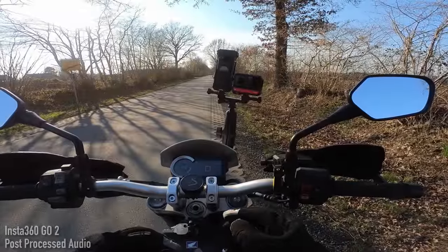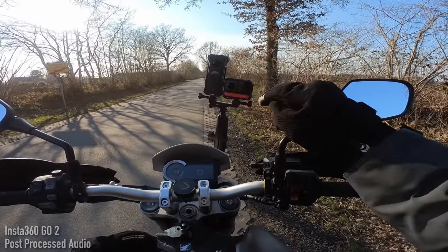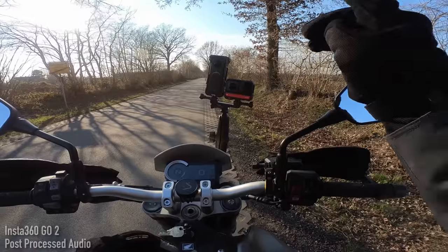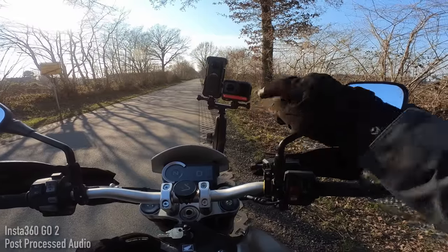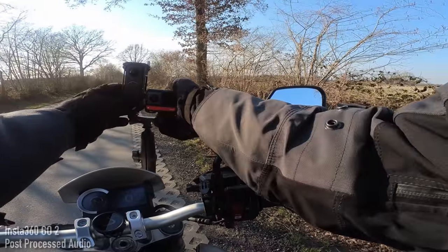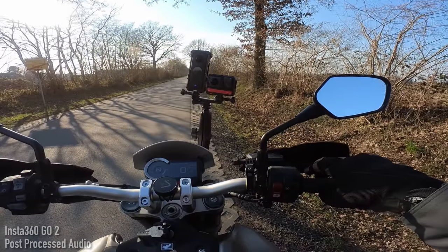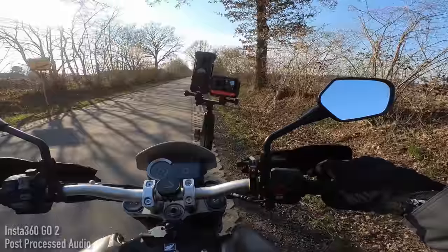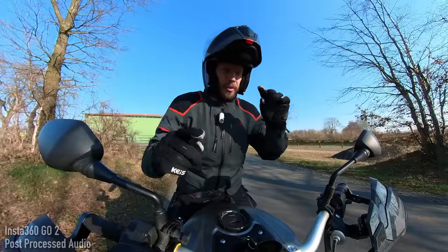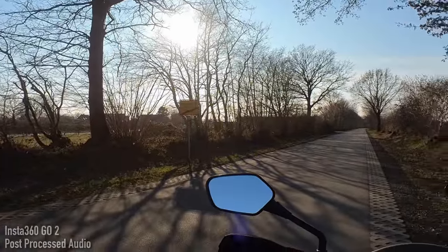Another improvement that Insta360 have made to the One RS is with the Wi-Fi connection speed for transferring videos onto your phone once you've finished recording. To test that, I've got the One X2 on the left and the One RS on the right. I'm going to start them both at the same time using the quick capture button — they're both recording now. I'm going to ride up this twisty bit of road just outside of the wonderfully named G-Nuts and then we'll test how quickly the videos transfer onto my phone once they're finished.